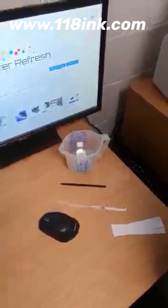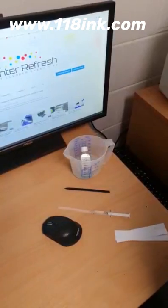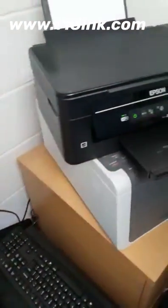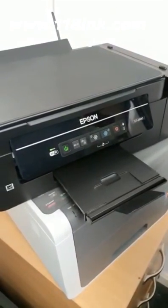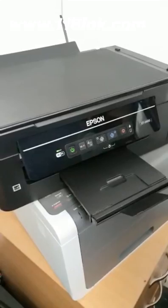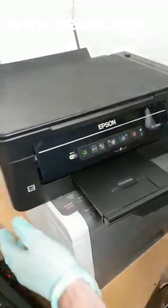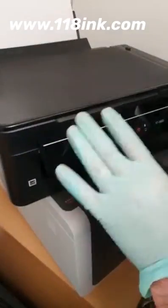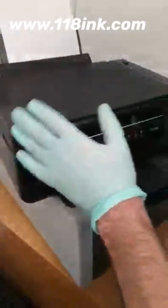Here we have a video to show you how to clean the print heads on an Epson EcoTank printer. This printer is an Epson ET2600 where we're having problems with printing that's just a bit smudged. It's not actually missing lines, it's just a bit hazy. We've tried print head cleans that come in normal maintenance and now we've noticed we're getting to a stage where we have to do something about it.